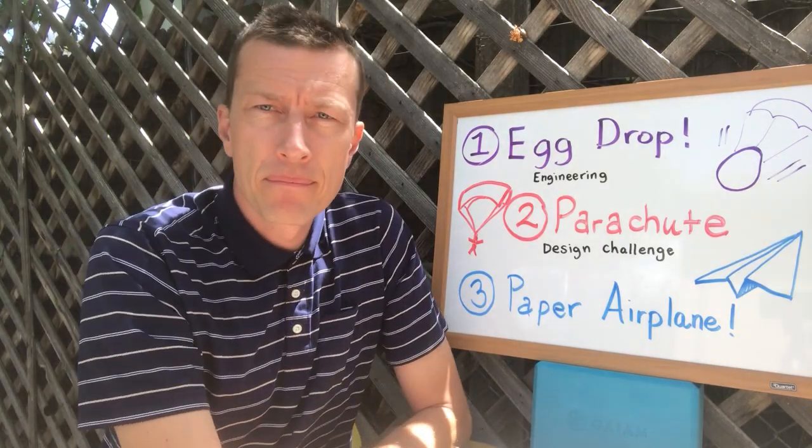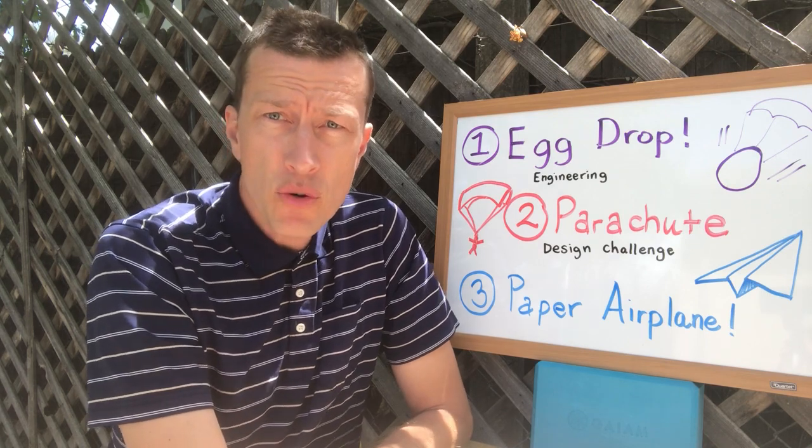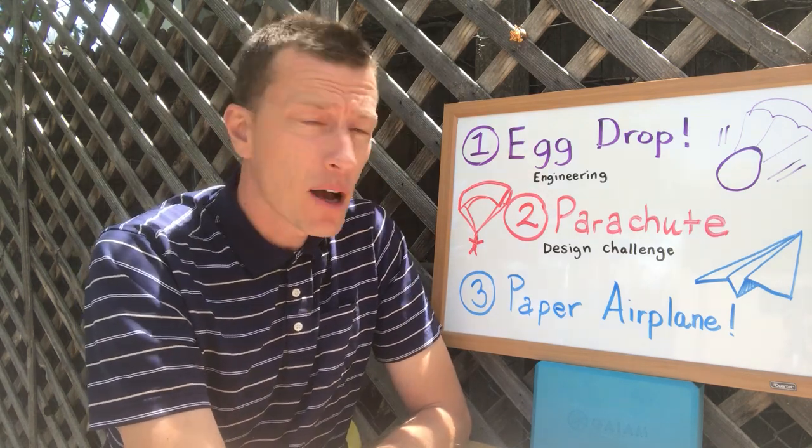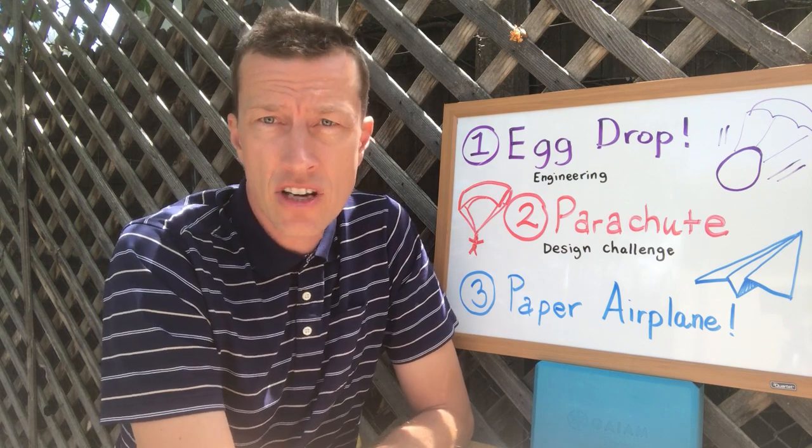Another lesson here for my elementary STEAM students at Montclair in Denver, for the week of May 18th. I wanted to go back to a design engineering challenge.